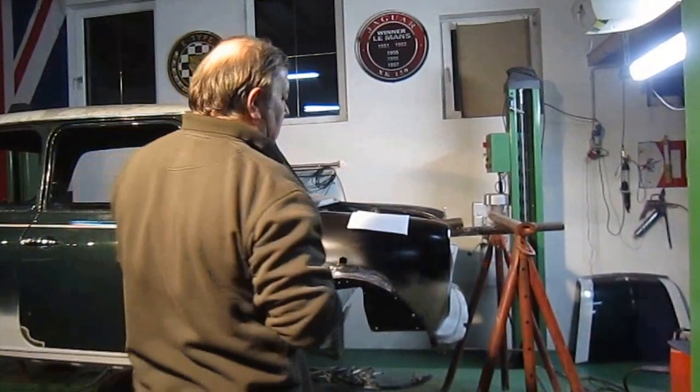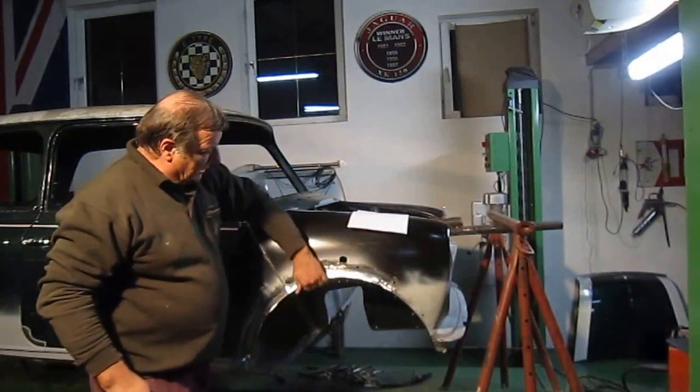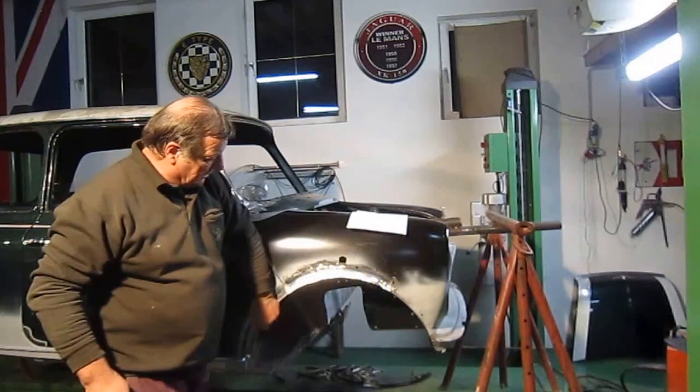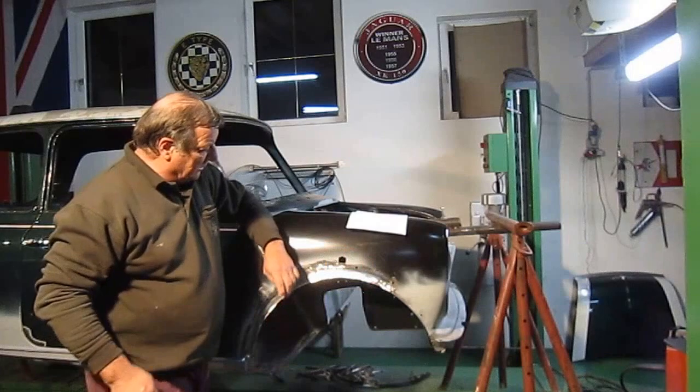Welcome to all the mini enthusiasts and classic car enthusiasts. I've started to lead load that arch. I put the support arch inside the heritage piece that I got. That was all welded in and then welded at the back, and now I've started to lead load it.